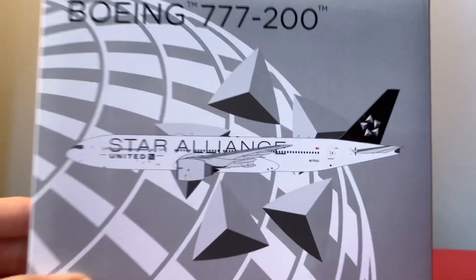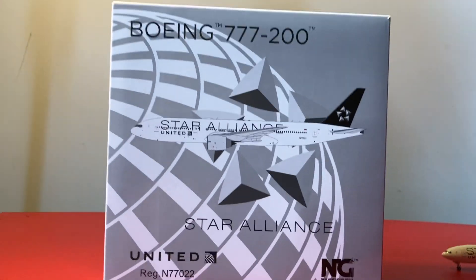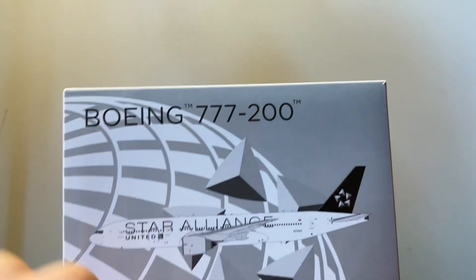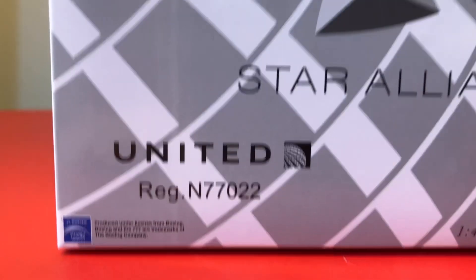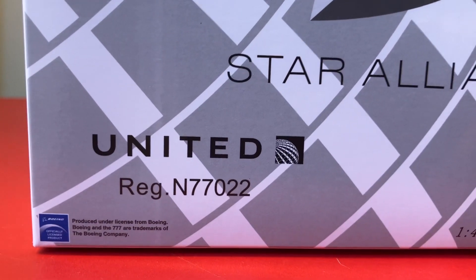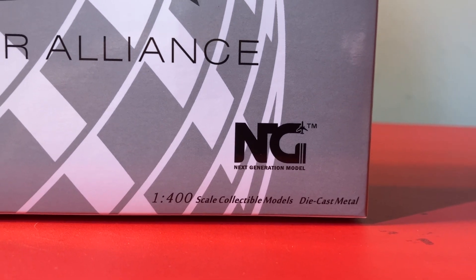Here we've got the box with a CGI of the aircraft with the Star Alliance art on it. You've got the Star Alliance logo right around here, and then you've got the United logo on the box. The United tail's registration is N77022. NG Models — 1:400 scale collectible models, die-cast metal.